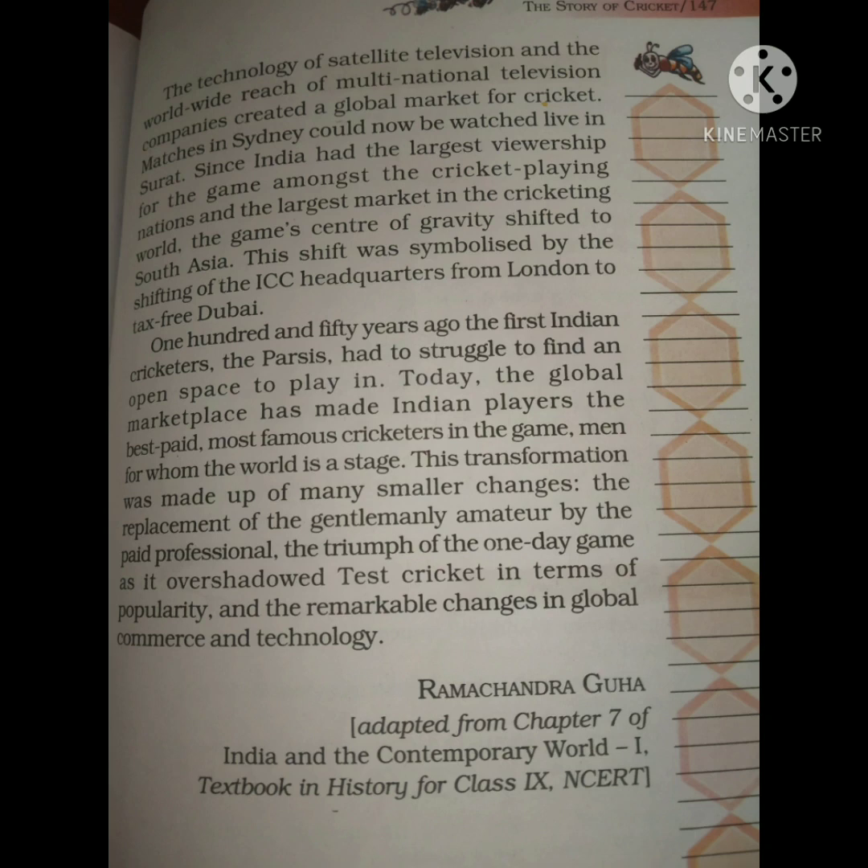As the gravity of cricket shifted to South Asia, the ICC headquarters, which was originally in London, was shifted to Dubai.